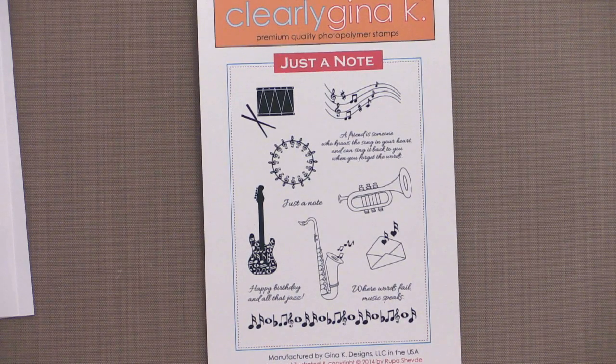Rupa Shevda joins us this month with a fabulous new set called Just a Note. Filled with musical instruments and embellishments, this set is perfect for all the music lovers on your card-making list. This set is also great for project lifestyle cards and scrapping those school concerts, summer festivals, and more.